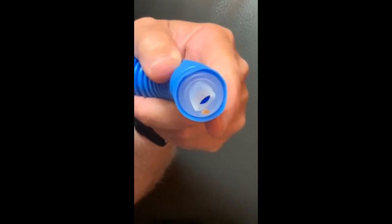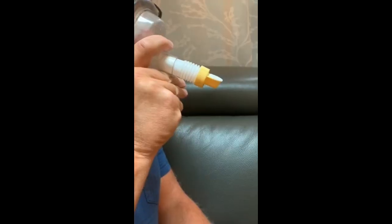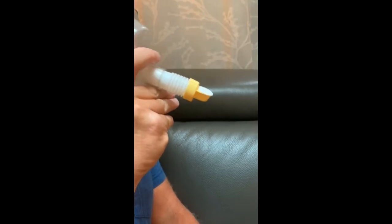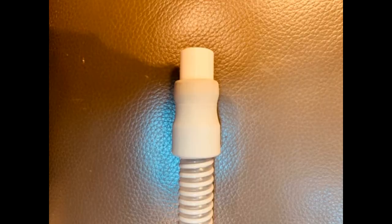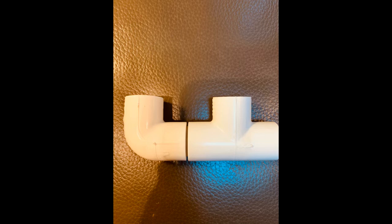The motion of the so-called duck bill valve is shown in this video, and the motion of the so-called toilet seat valve is shown as well. Note that standard 22 millimeter respiratory tubing can be directly connected to PVC piping one-half inch in diameter. The duck bill valve can easily be fit inside the diameter of the PVC tubing snugly, and the PVC tubing closed to create a leak-proof connection.